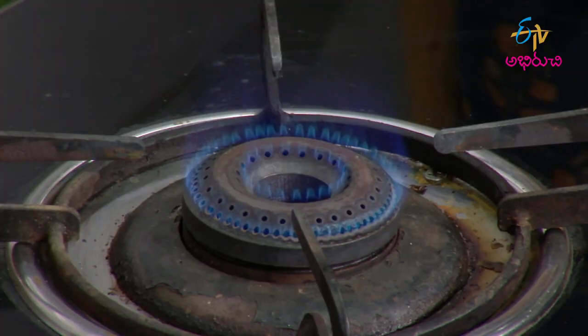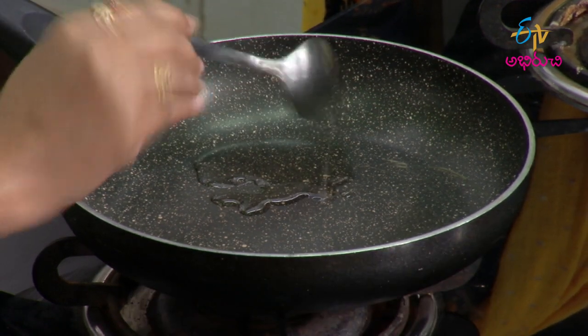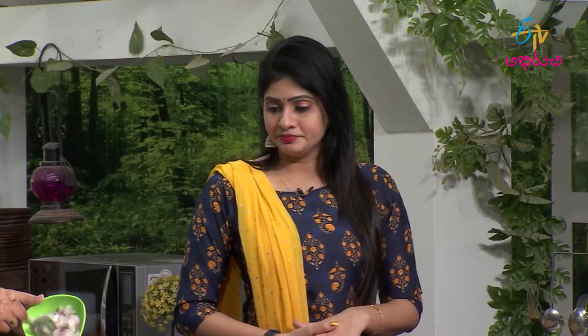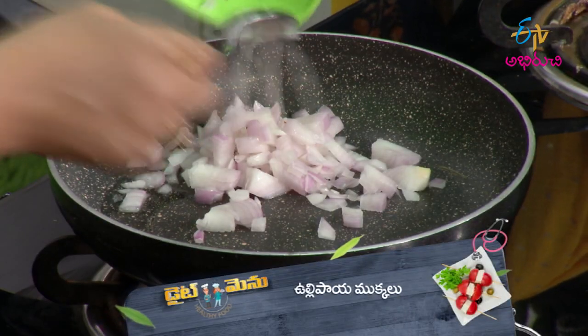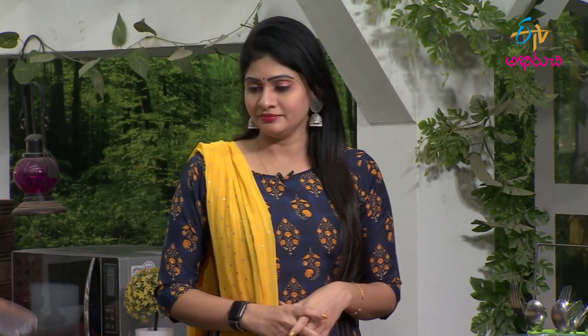First, we will fry the onions in the pan. I already cut the onions. We will put oil in the pan. Let's fry them until they are light brown in color.